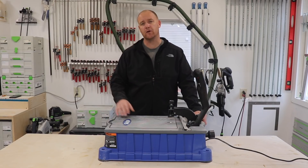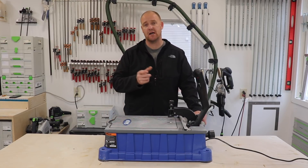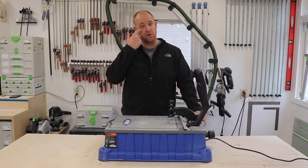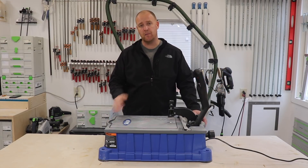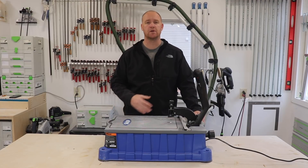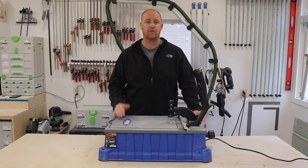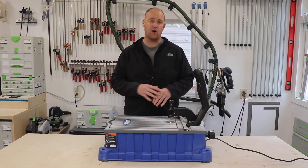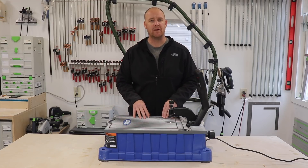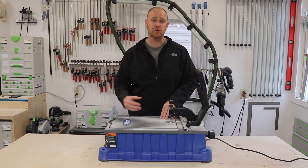Most people are probably familiar with the smaller pocket hole drilling machines such as the Kreg Mini, the Kreg Jr., or the Kreg K4 and the new model, the K5, which has built-in dust collection and storage. So what makes this different from those other machines? The Kreg Foreman has all of those great features kind of rolled into one, but gives you a larger work surface and really provides a much more efficient, easier way to do pocket holes.